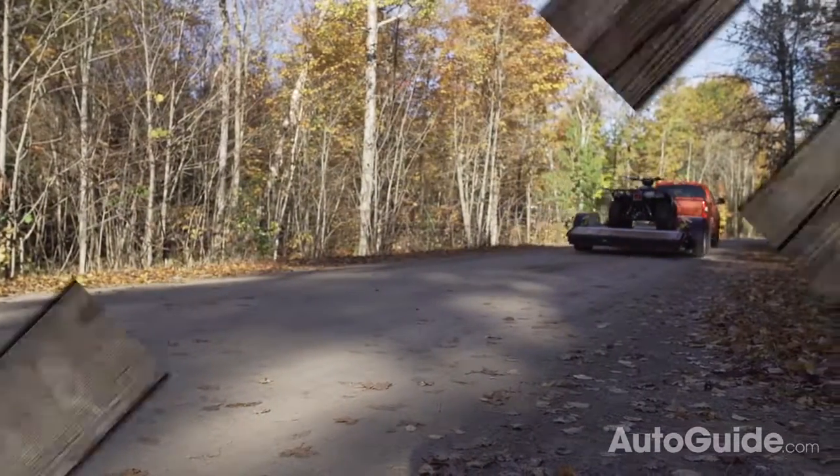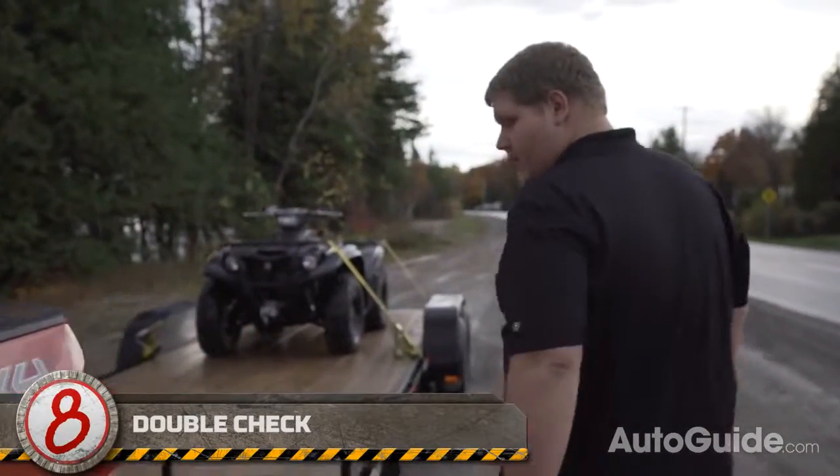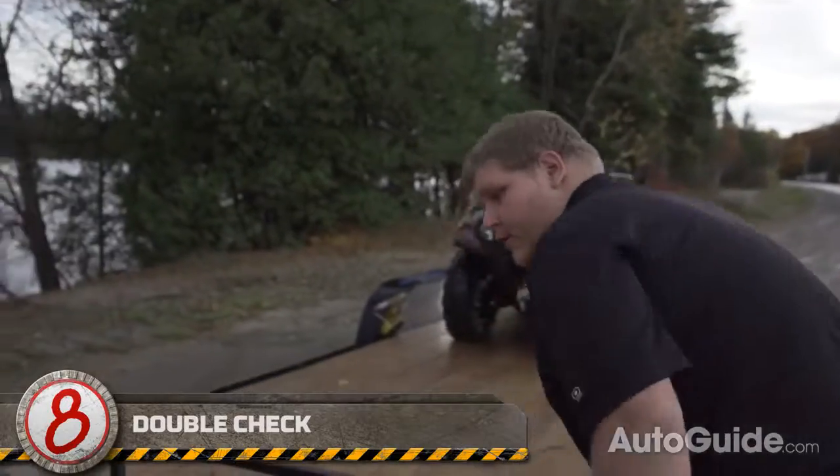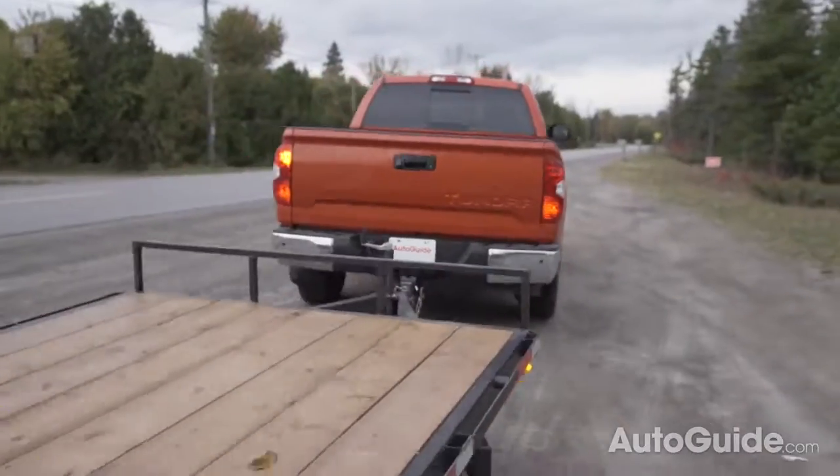About 20 minutes after taking off, it's a good idea to stop one more time and double check all of your tie downs, as your load may have shifted while your trailer was in motion. And that's how you tow a trailer.